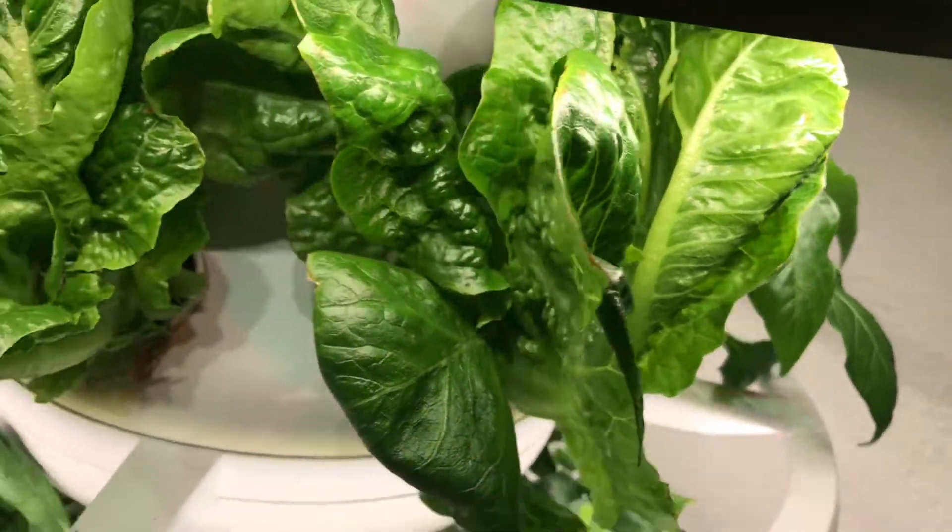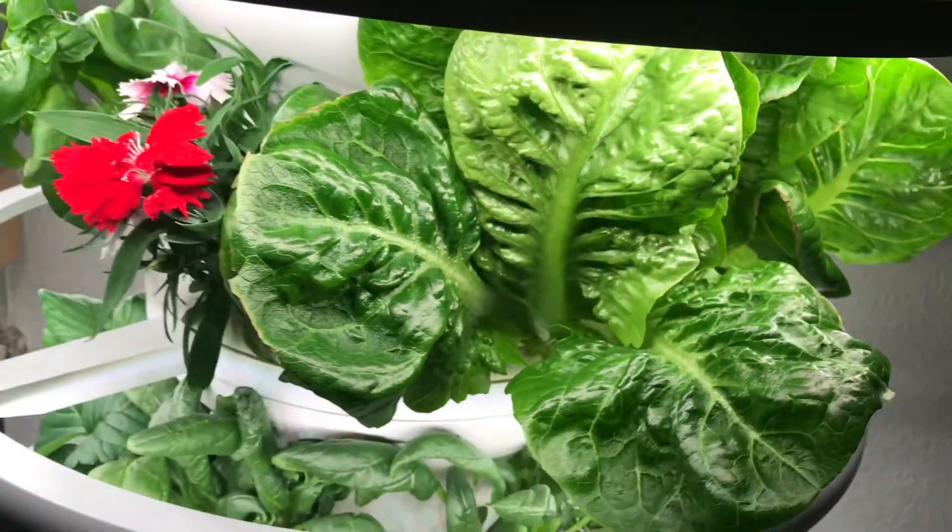Hey guys, this is Thomas and today's video is all about how to reset your Lettuce Grow Farm Stand. This is something you're not going to have to do more than every three, maybe four months, or with a change of season. I'll be showing you exactly how to do it, the lessons I learned having done it this first time, the equipment we use, and some of the tips and tricks that helped us. So let's jump right into how to reset your Lettuce Grow Farm Stand.